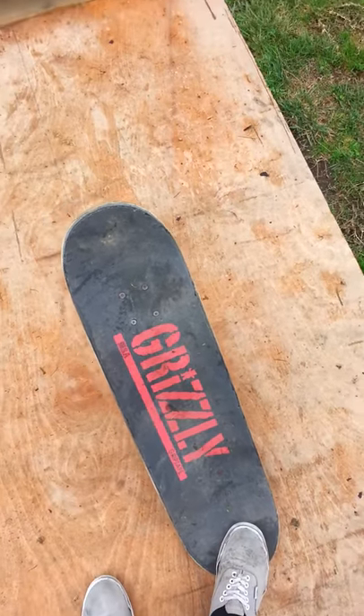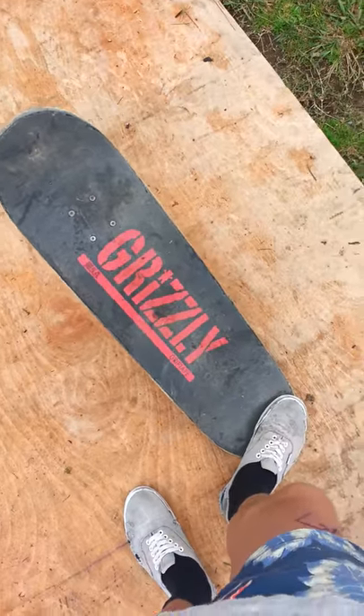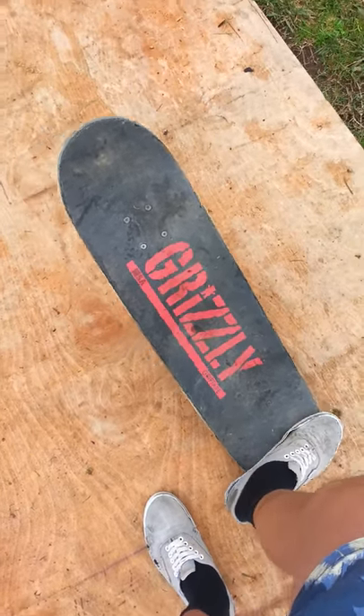Hey guys, it's Jack Malville here. I'm going to show you the easiest way how to ollie on a skateboard.